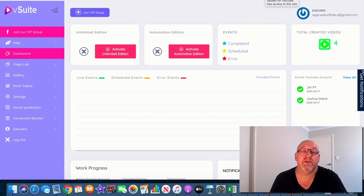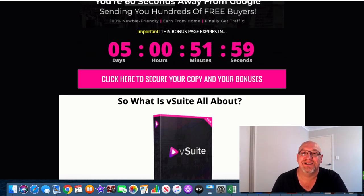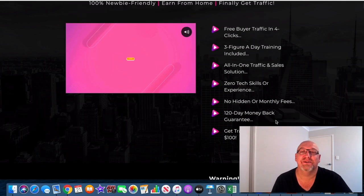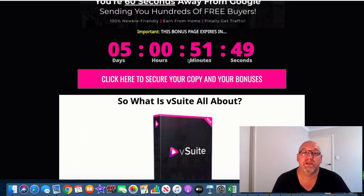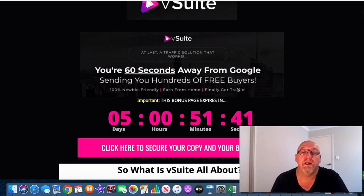If that sounds like something that's going to interest you, stick with me at the end of this review because I've got a really cool bonus package that you can use with V-Suite and take it to the next level. If you decide you want to pick this up at any stage during this review, just click on that first link in the description. You'll come over to my bonus page where you'll be able to click on one of these big pink buttons and be taken to the sales page, where you can click the big buy button and be taken to a secure Warrior Plus checkout.